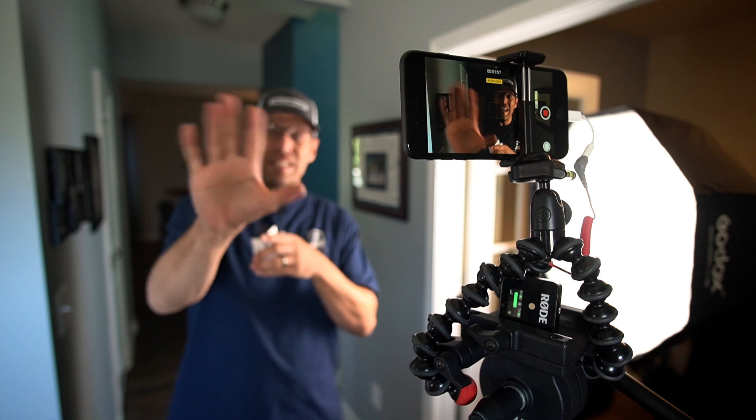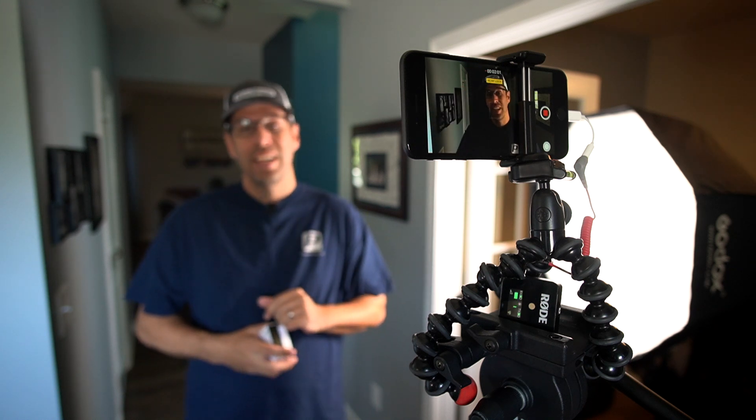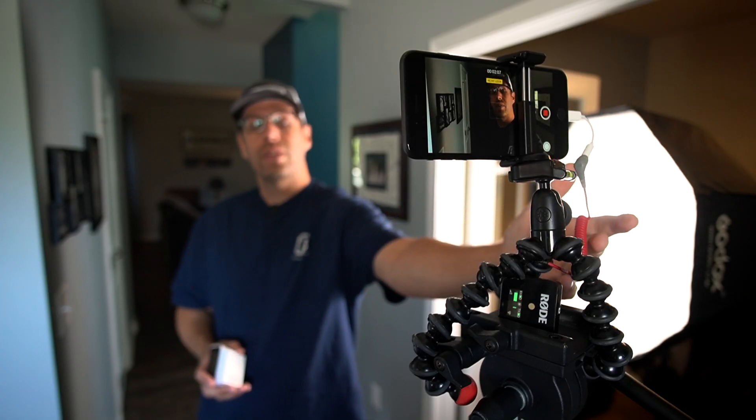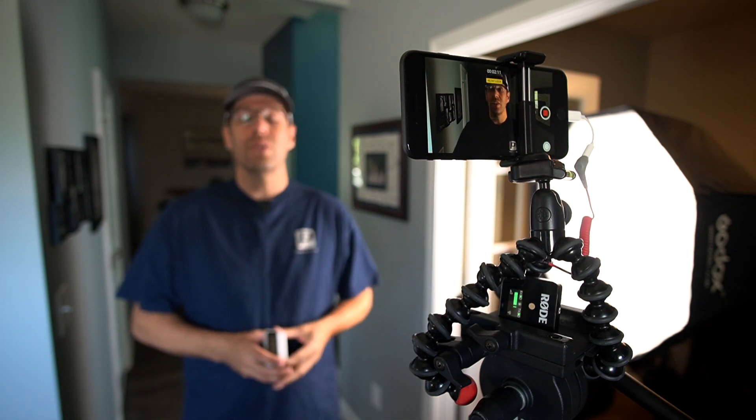Just to prove a point, I'm actually recording this entire video on the iPhone 8 Plus right now. And right over there, we have the A6400 capturing a little BTS scene so you can see what we're doing. We actually have the lightning adapter, the SC7 cable, and the receiver for the Rode Wireless Go right there — and everything is getting recorded internally with the iPhone.